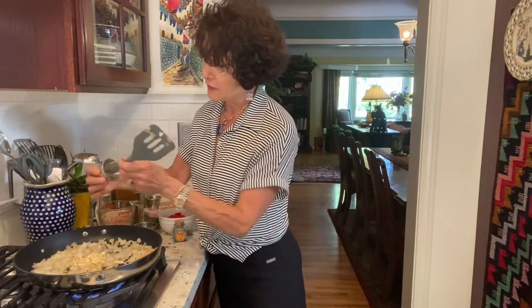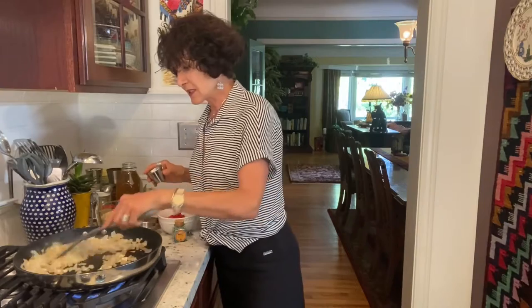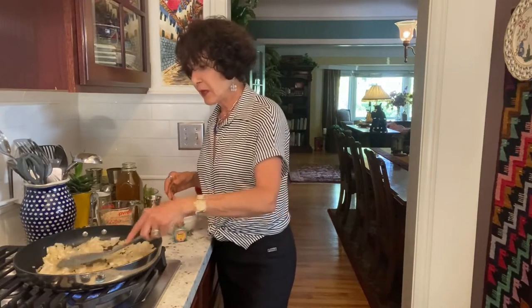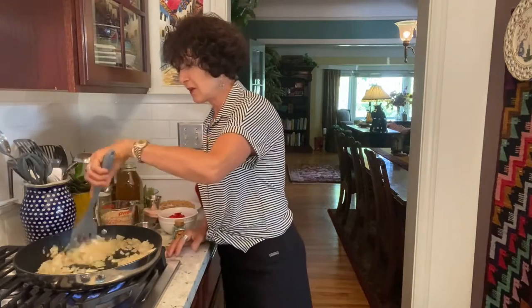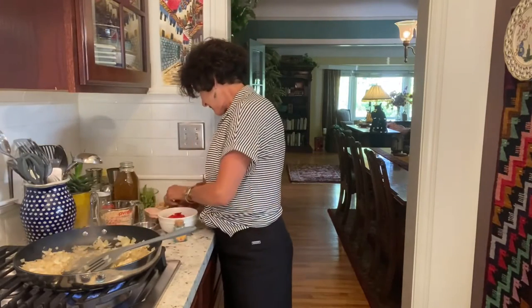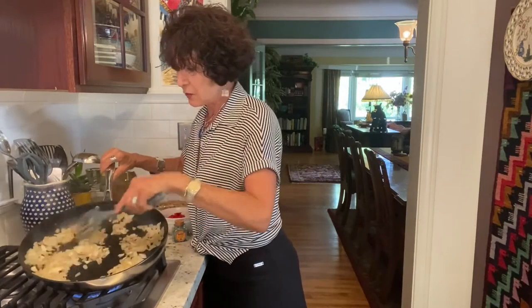Now I'm going to add five cloves of sliced garlic — not finely minced, but sliced, so that if I get a bit of it on my tongue while eating, it's just a delightful little treat, because by then it's slightly toasty and sweet from being cooked. I'm letting the garlic brown just slightly.